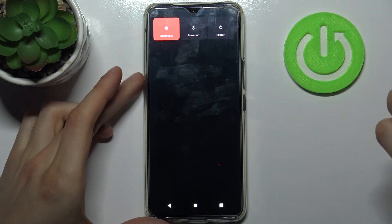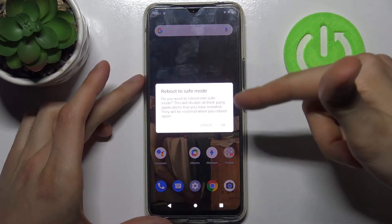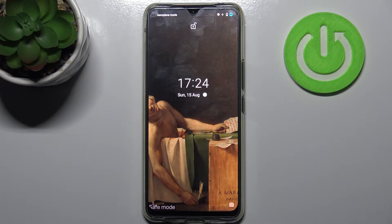Just hold down your finger on 'Power Off.' After that, it proposes you to reboot to safe mode. Just tap OK, and after that your device will be restarted in safe mode.